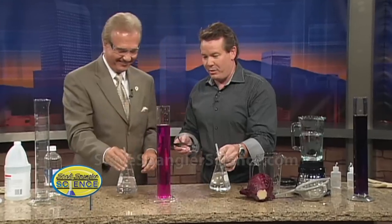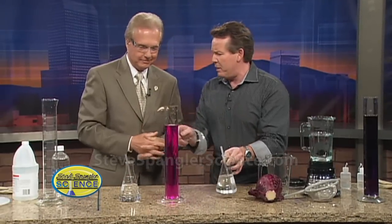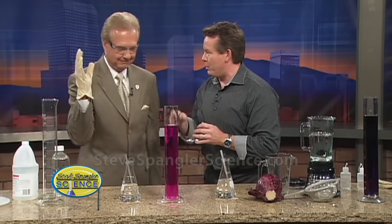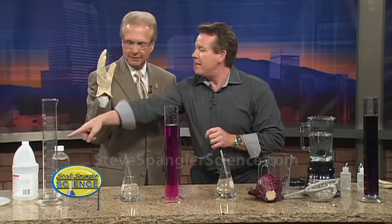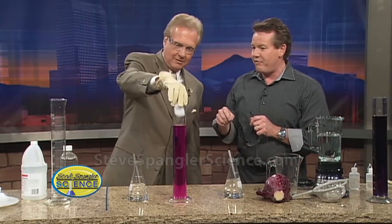It would have been a whole lot easier if we would have done this, because what we had inside was an indicator called phenolphthalein — a little bit of a base. Put on your gloves. Believe it or not, it was the carbon dioxide in our breath. It has nothing to do with your breath, it's just carbon dioxide. If you'd just put a piece of dry ice in there, it would have happened a lot faster.